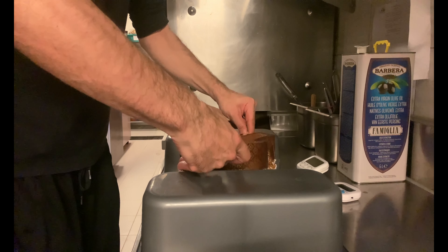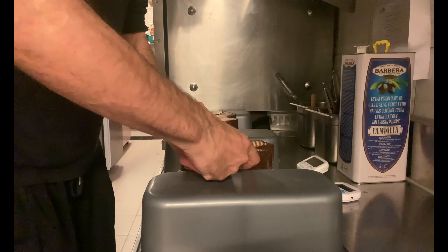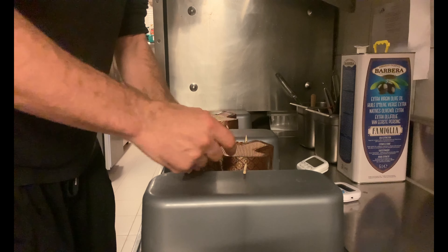Leave to rest upside down for 12 hours, then place it in plastic bags and leave at room temperature in a dry place for at least two days before consuming.